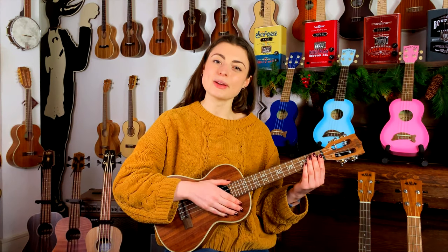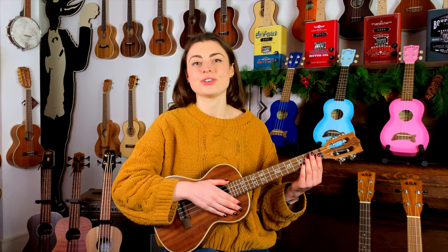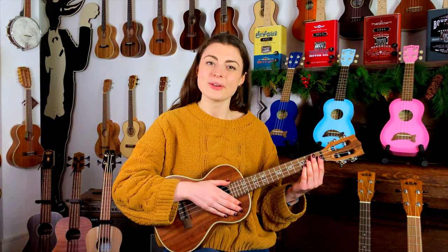If you'd like to see more ukulele demos, please subscribe to our YouTube channel and follow us on Instagram at DukeOfUkeLondon. Please feel free to leave your questions or suggestions in the comments below. We'll see you next time.